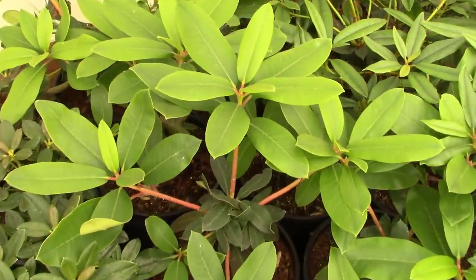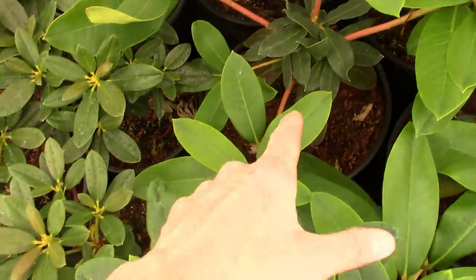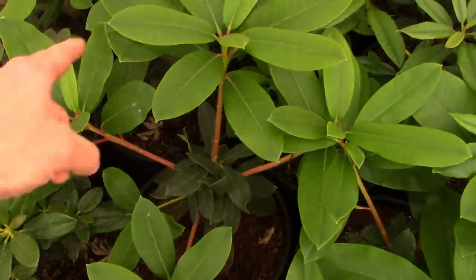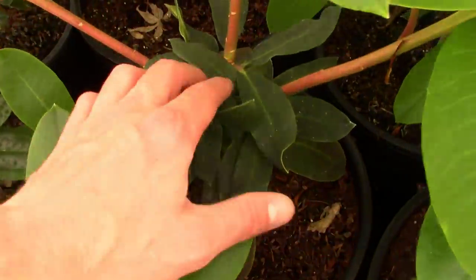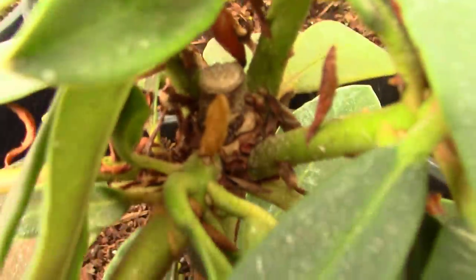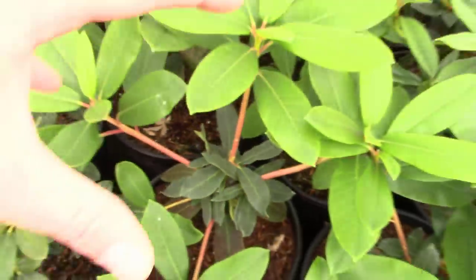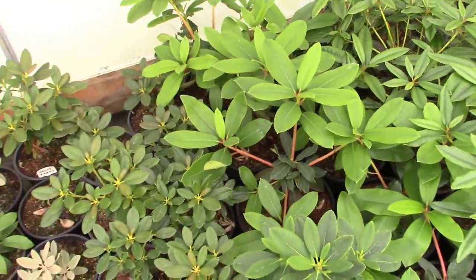Here's an example of pruning back early. You see this is a Lems Monarch and it's got three, four, actually five shoots of growth coming up here. But if you look down the center, you can see last year I cut that little branch back and now it's spread out in multiple bud sites throughout that little rhododendron. It's going to be a fuller, healthier, beautiful plant in the long run.